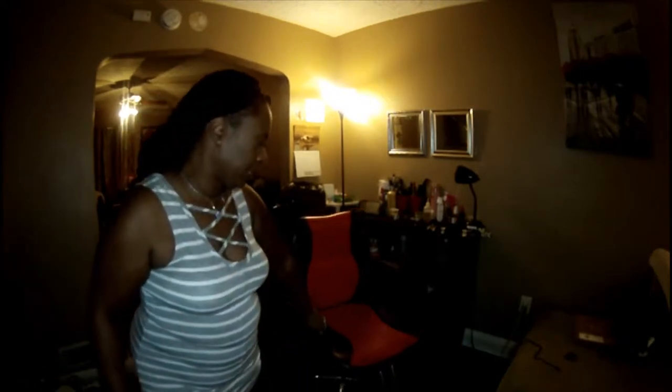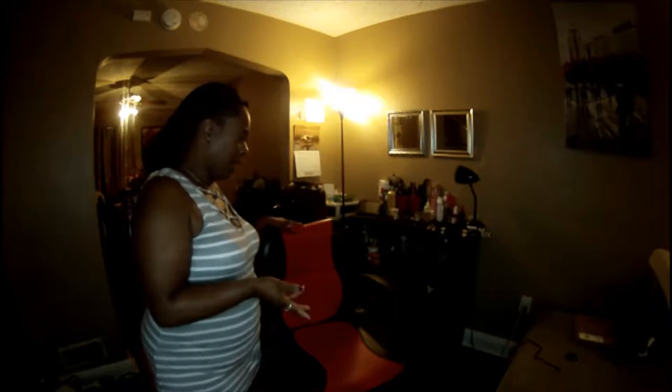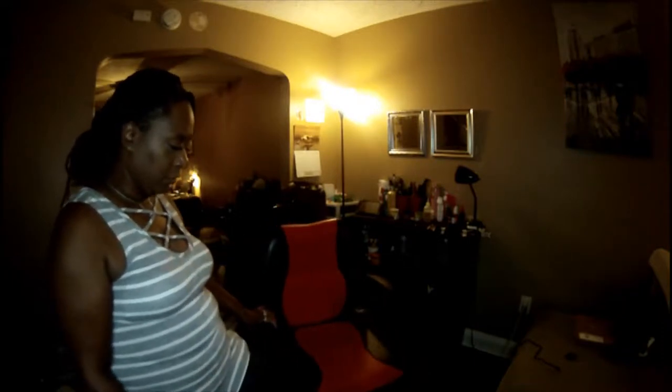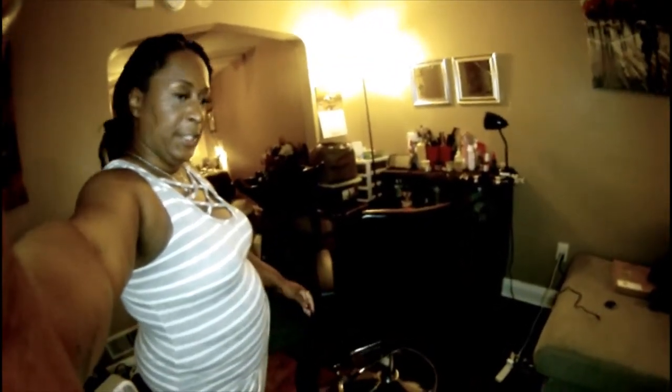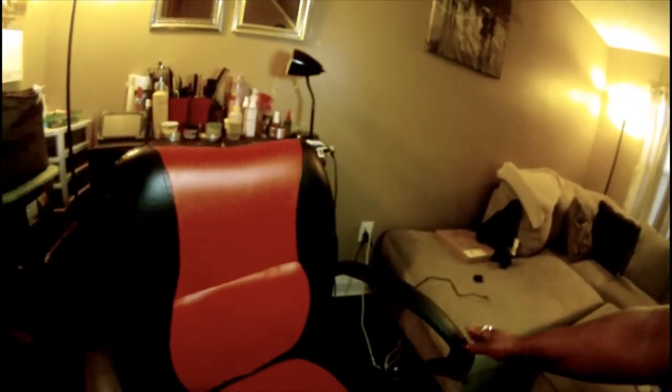It still looks extremely good. It has a couple of little stains here and there, but that's to be expected from doing hair cutting and things like that. The leather is still in great condition, the foot pedal is still in great condition, and the adjustable pedal to make it go up and down works perfectly. I'm going to move the light closer so you guys can see better — the detailing and stitching on the chair is beautiful and still intact.